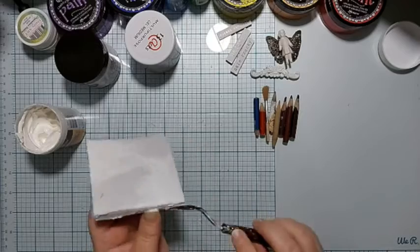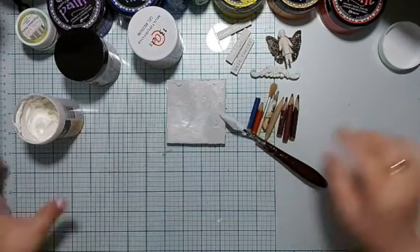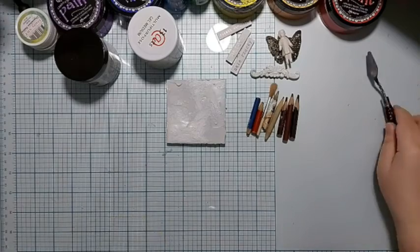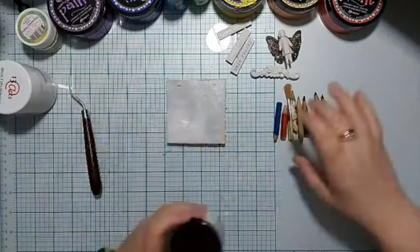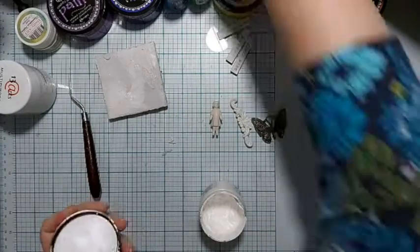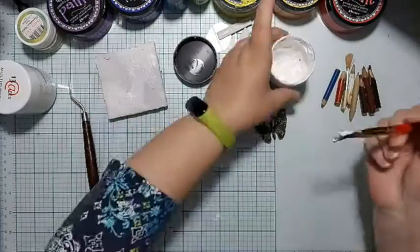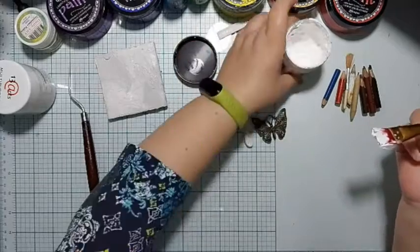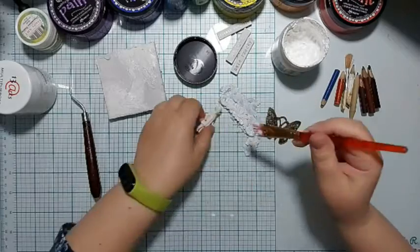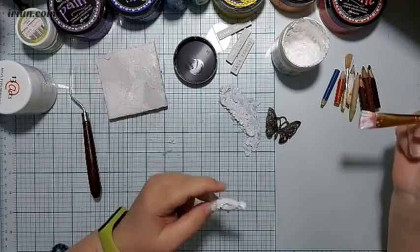Honestly, the crackle paste alone would work best, but I had a vision to use both for greater variety. The sandy paste works well if you later want to use dry brush, wax, or something similar to bring out the texture. For the crackle paste, it's better to use techniques that will flow into the cracks to make them visible.